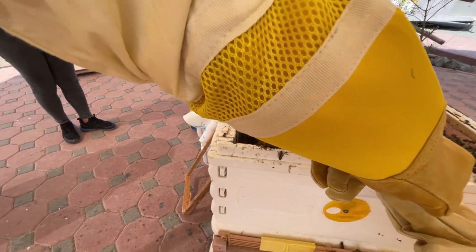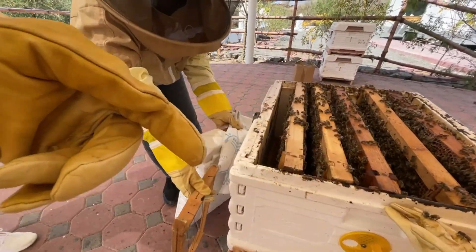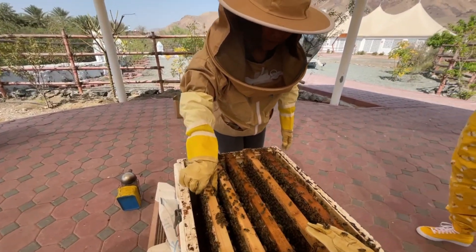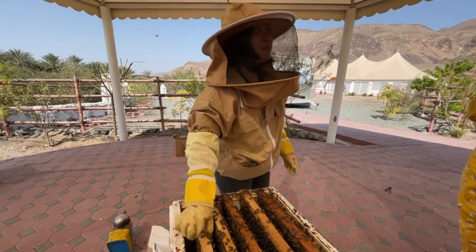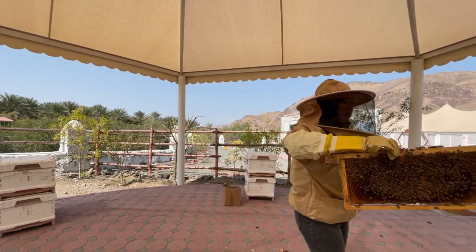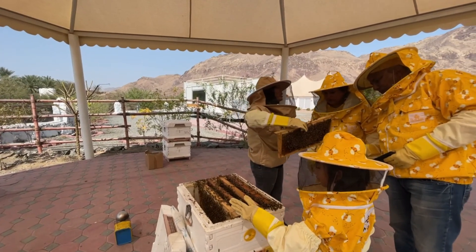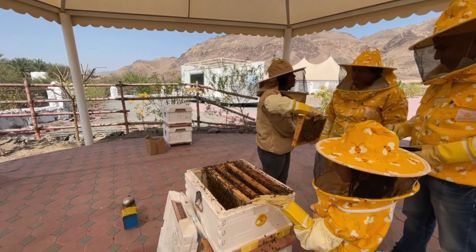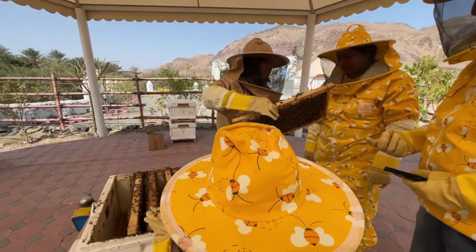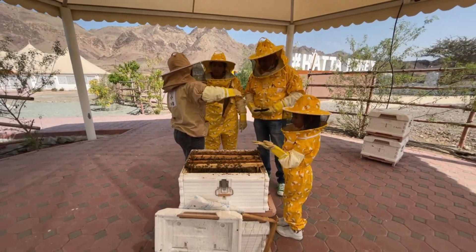Someone asks to taste the honey. I will let you each hold the frames and I'll take a photo. Is that comb made by you? No, it's made by the bees — by chewing the pollen together and depositing it. They make a hexagon shape because they don't want any wasted space in their honeycomb — they mold it with their mouths into a hexagon so there is no gap.